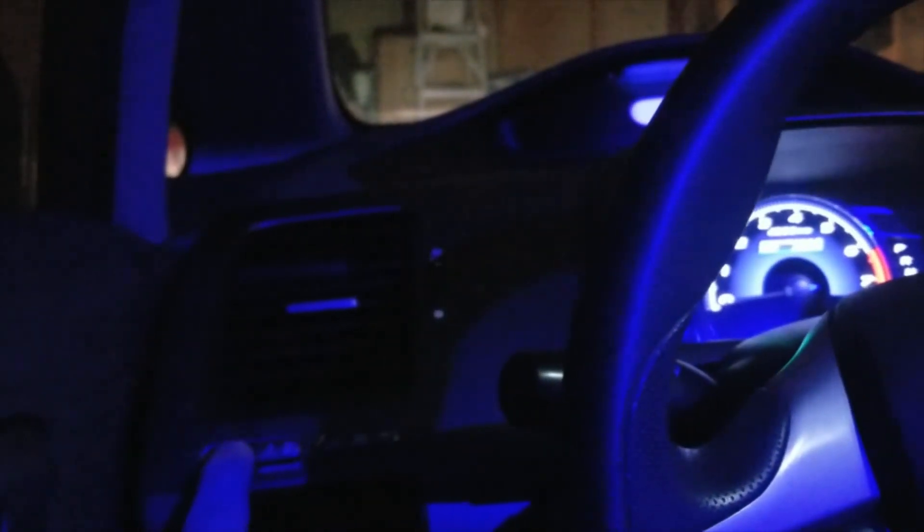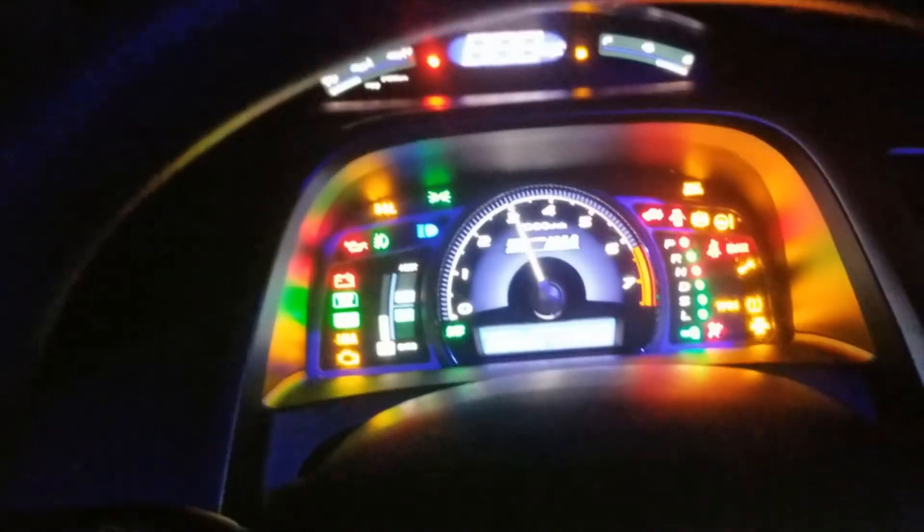Basically: hold the select reset button, turn the headlights on, put your key in the ignition, turn the ignition on, turn your headlights off, then on, then off, then push the button really quick a bunch of times — and now your gauge cluster will run the test.